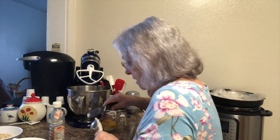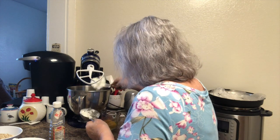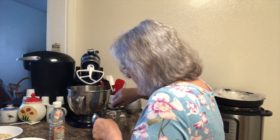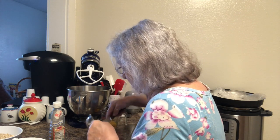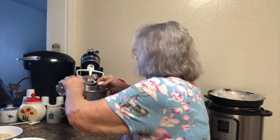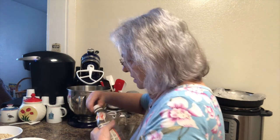This recipe I have cut in half because it makes such a big amount and I don't need that many cookies today. That's why the recipe is smaller — it does make a big batch if you use the full recipe. Then we're gonna add a teaspoon of vanilla; I just use the cap and that's about a teaspoon.